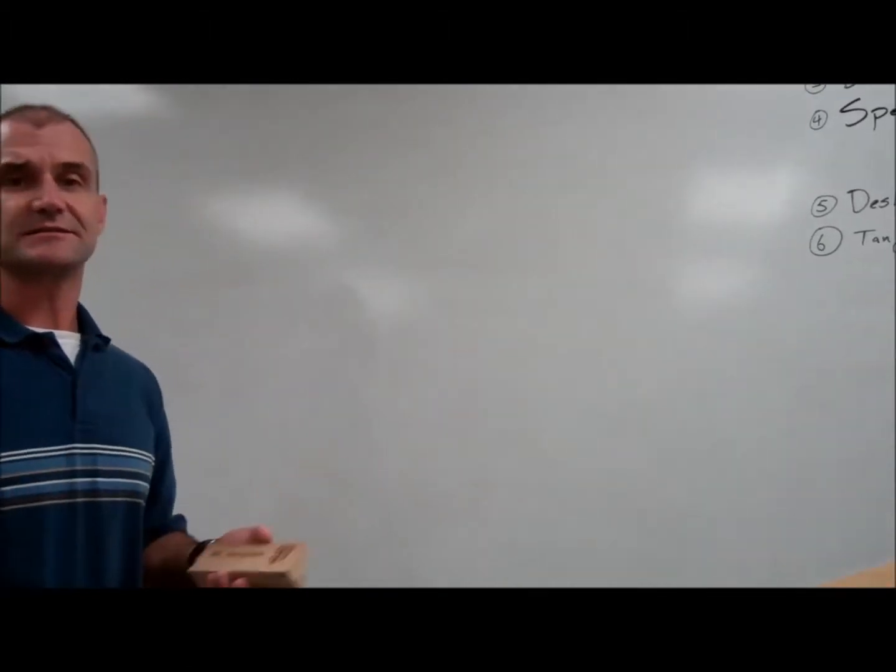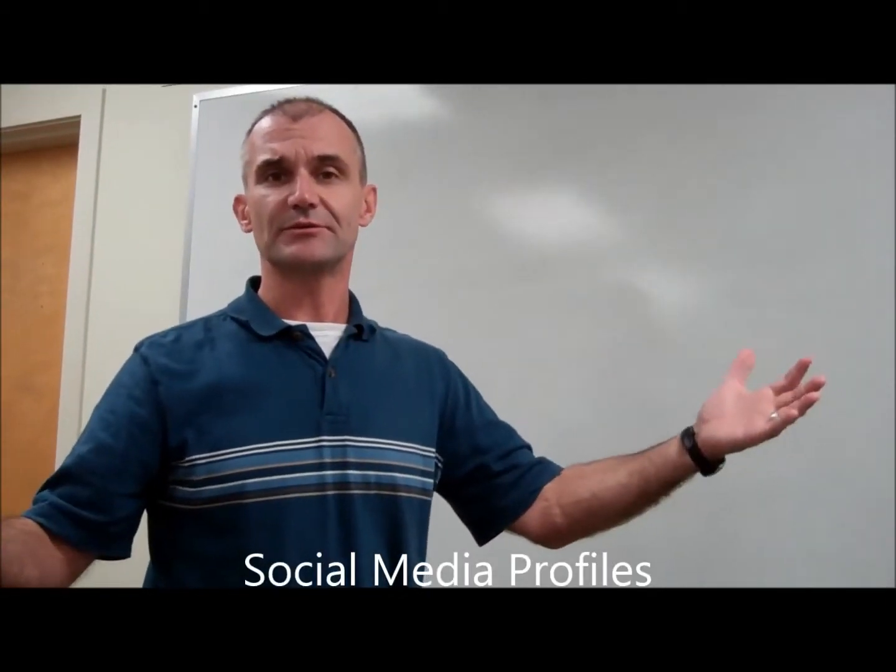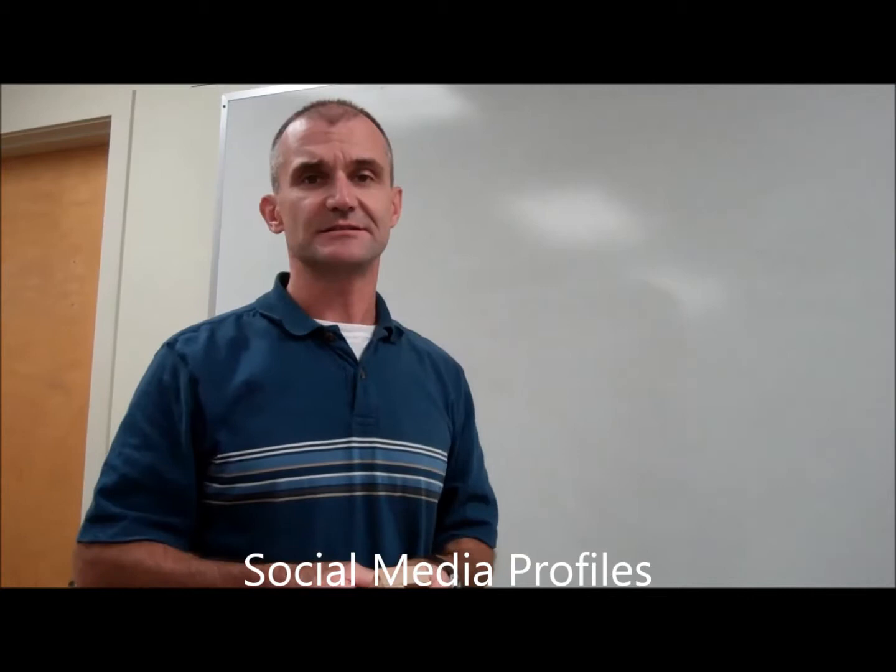What you say on your nameplate says a lot about you, just like what you say on your own social media portfolios or pages says a lot about you. When we're all done with this, we're going to put them all out, and I'd like everybody in the class to write down the first three words that come to mind when they look at your nameplate.